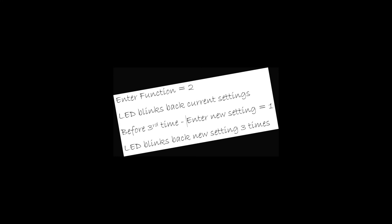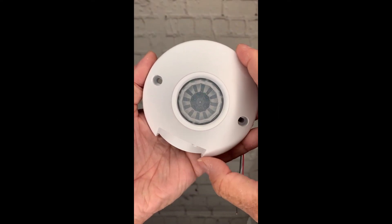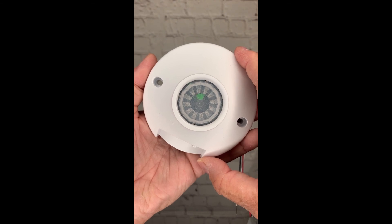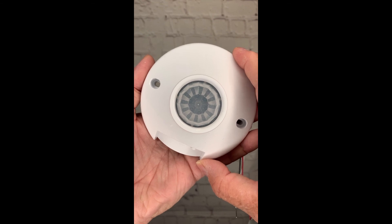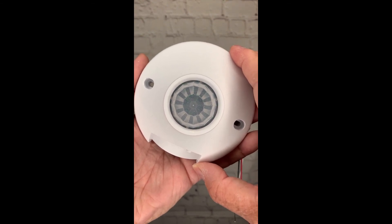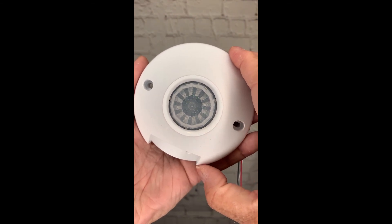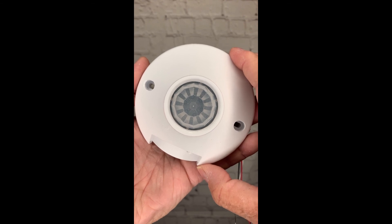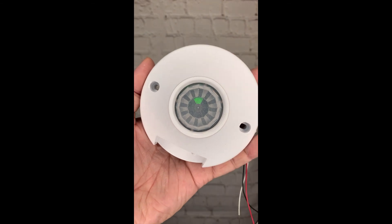Now I'm going to program my CM sensor for a 30-second occupancy time delay using my crib sheet. First, I enter the function number by pressing the push-button 2 times for occupancy time delay. The LED blinks the current setting 3 times. Before the third blink back is complete, I press the push-button 1 time for the new setting of 30 seconds. The LED blinks the new setting 3 times, then exits and saves the new setting. Programming complete.